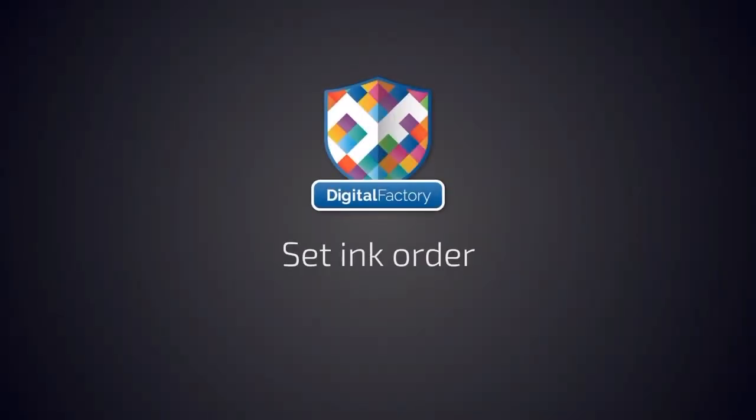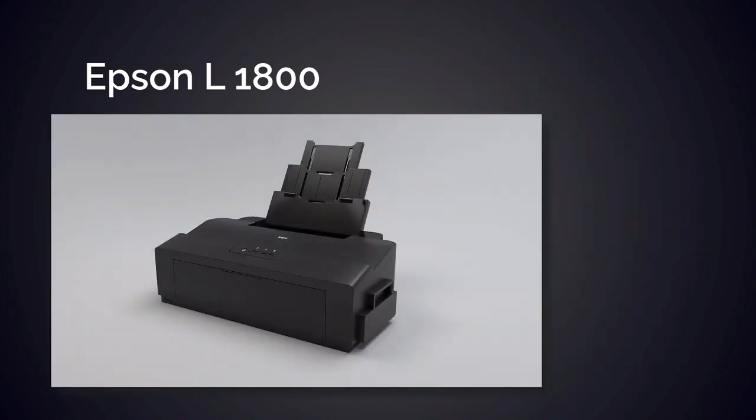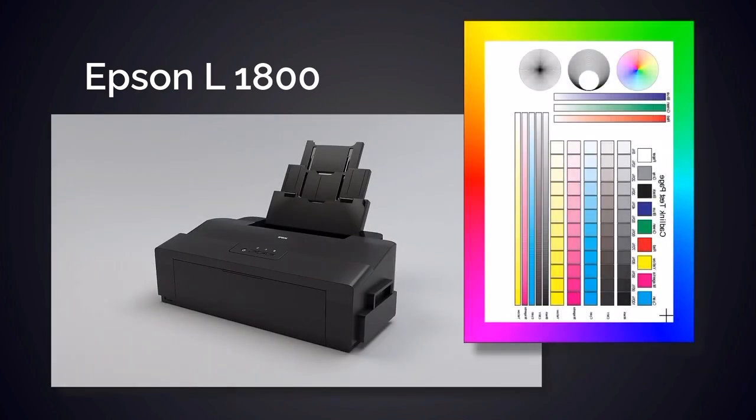Hey everyone! Digital Factory allows you to configure and modify the ink channels of Epson printers for DTF use. There are default settings for DTF and Epson printers, but in some cases there may be a need to change your ink to a specific order. In this video, we'll explain how to set up your own ink order for the Epson L1800 and how to use our test page to check the results.